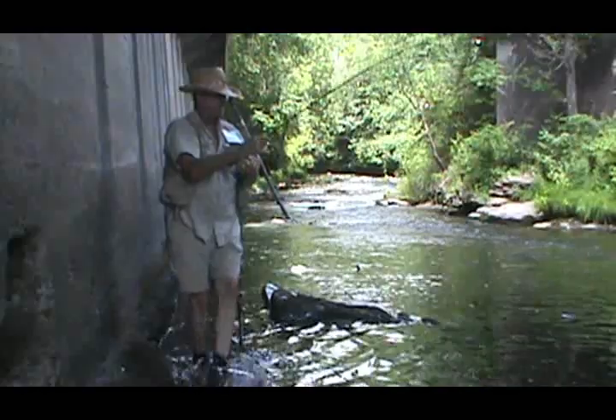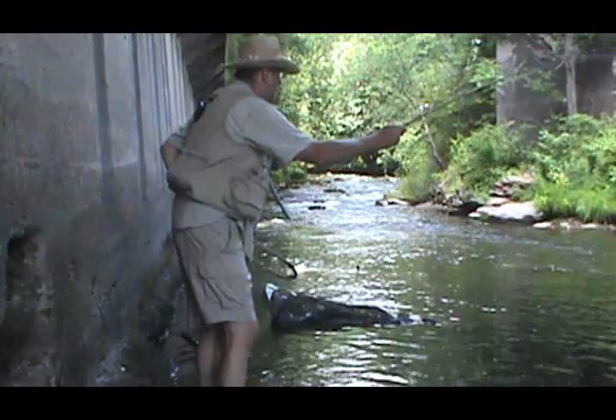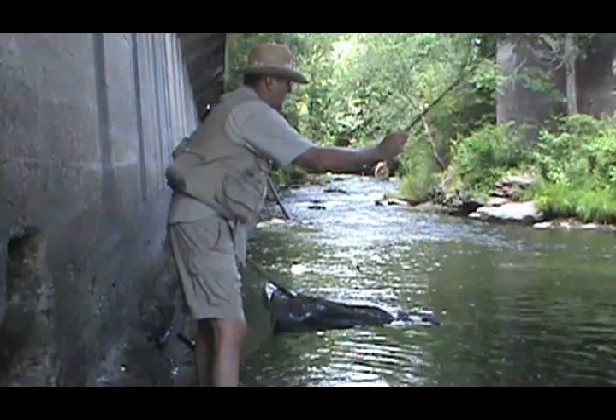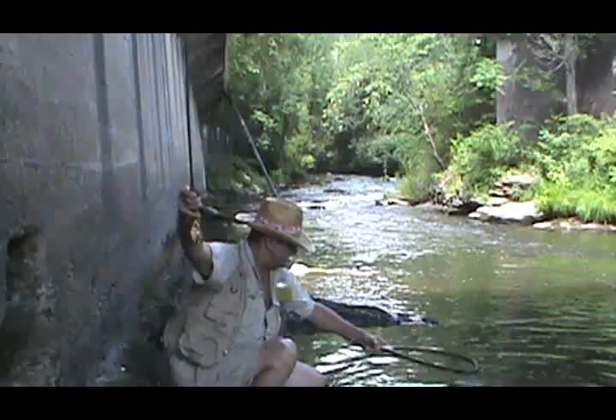Nice wild brown. He took the Moose Mane again. That Moose Mane is pretty good, probably because it has the segmentation on it.